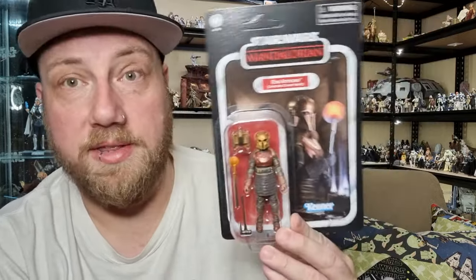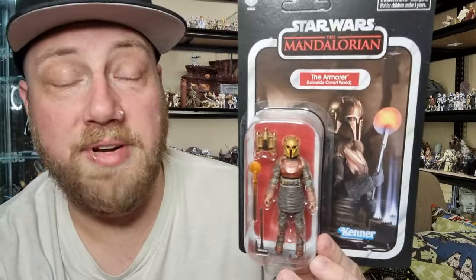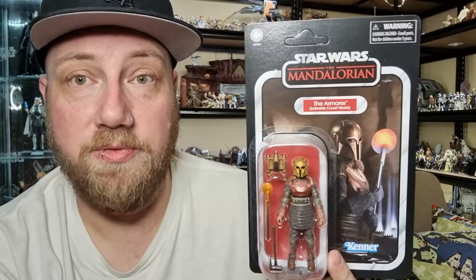We're gonna look at the playset itself after I've done this, so tomorrow I'll drop a video of the playset. But I thought I'd just do an individual figure review, and then when I do the playset I can incorporate the figure into it. So she is VC331.